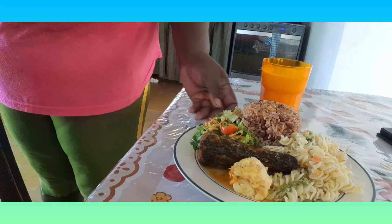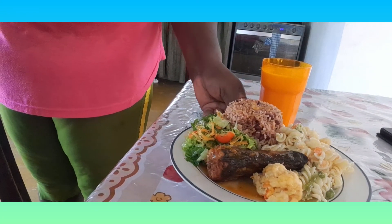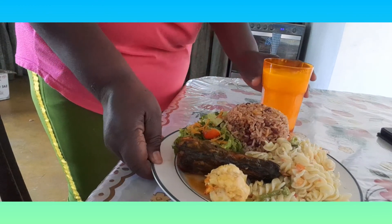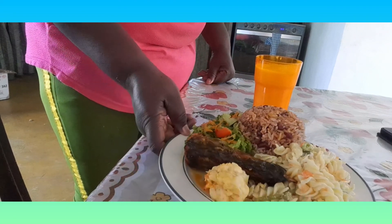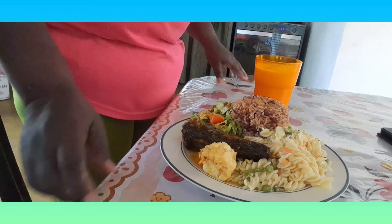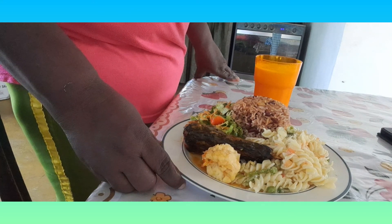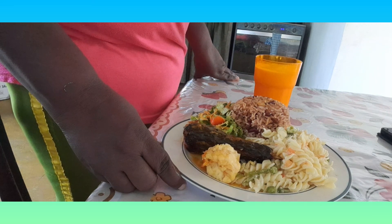Here is the finished product — dinner! A piece of fish with a piece of lobster, some vegetables, some rice, some pasta, and a glass of carrot juice. This is how I choose to plate my dinner this evening. Have yourselves a wonderful evening and I do hope that you learned something in the kitchen this evening. Reason with Steph.